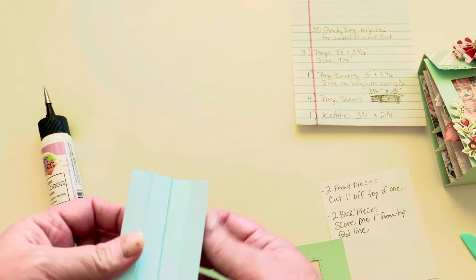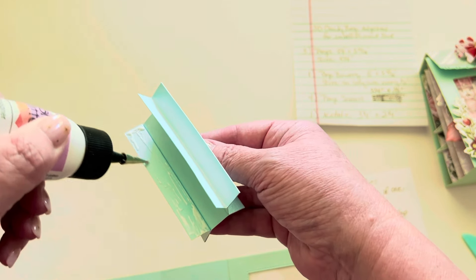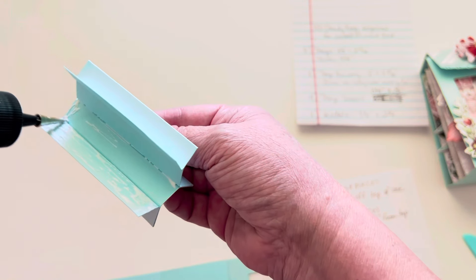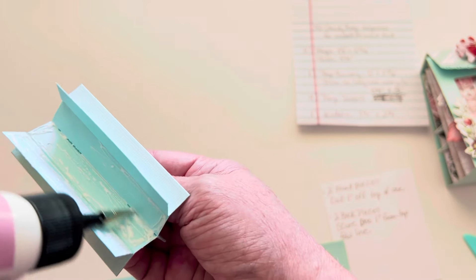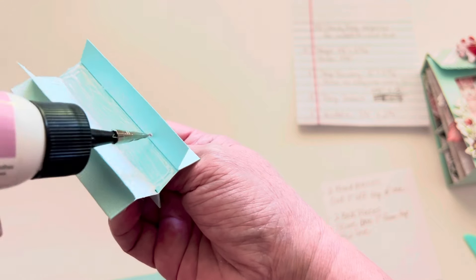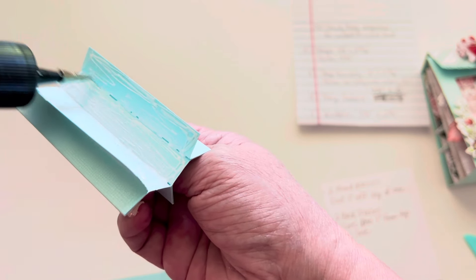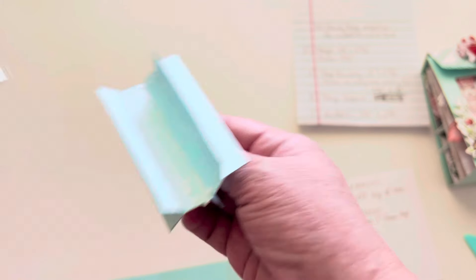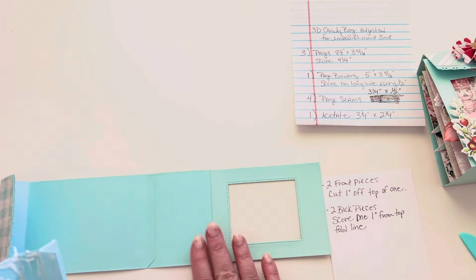Now we're going to take this little flat part and add glue. I've seen people use hot glue for this, but I personally don't like hot glue for paper-to-paper bonding on books or pages. If hot glue gets too cold it becomes almost like wax and just pops apart — I don't want my projects falling apart.